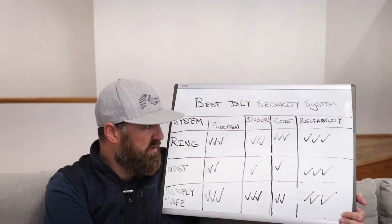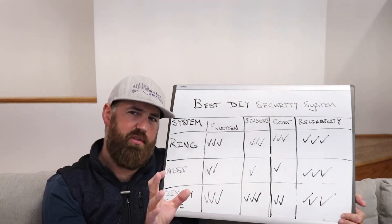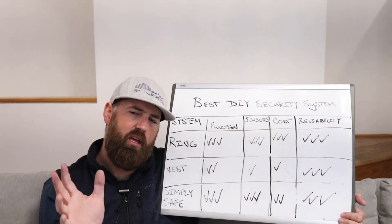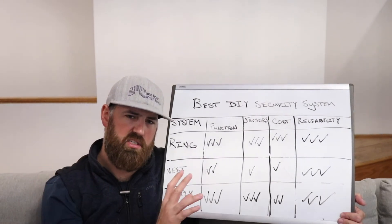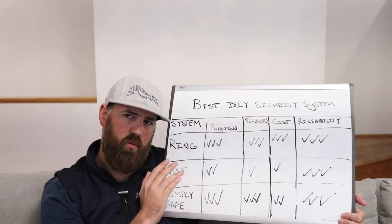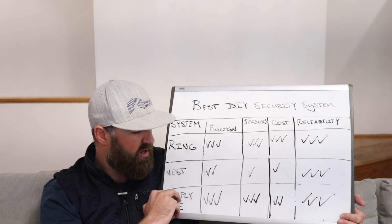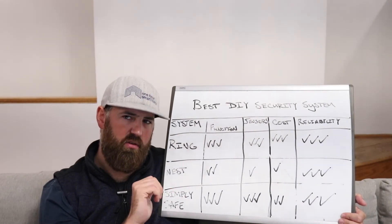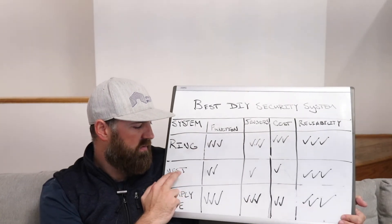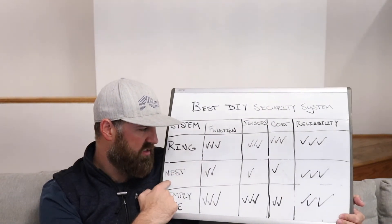With the Nest, professional monitoring is the highest cost of the three — anywhere between $20 and $35 a month, though it can vary based on promotions. If you commit to a one, two, or three year contract through certain providers, you can get it closer to the $20 price point. SimpliSafe is right around $12 to $15 a month for professional monitoring at a pretty flat rate. Overall, Ring is the cheapest for professional monitoring, SimpliSafe is next, and Nest is the most expensive.